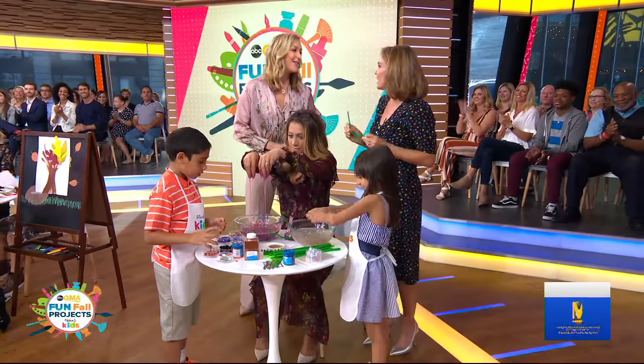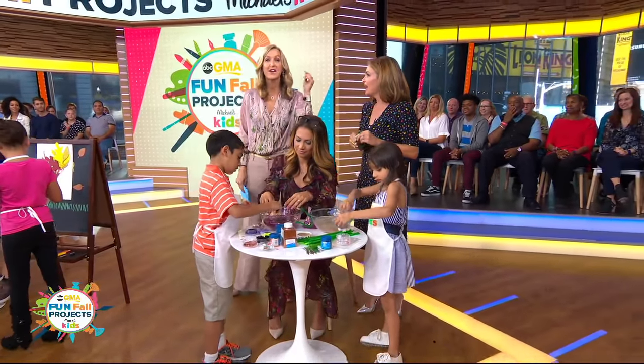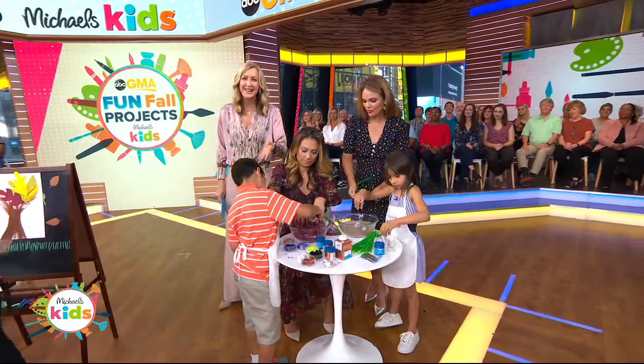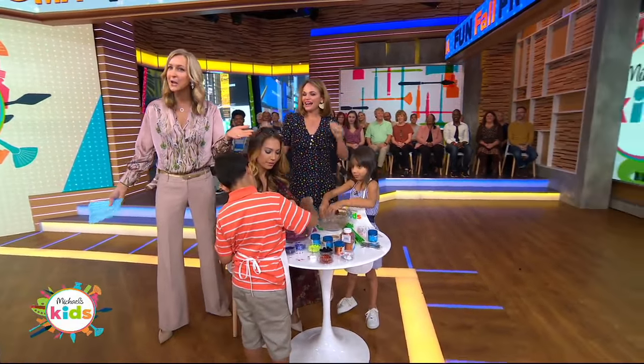These ideas are so fun. Don't forget — Michaels is inviting all of you to decorate pumpkins for Michaels Kids Day this Saturday from 1 to 3 p.m. And everyone here in the audience is going home with an online game.